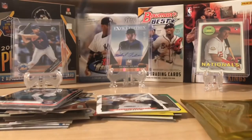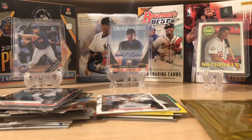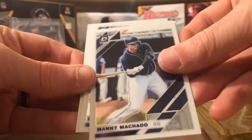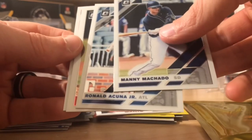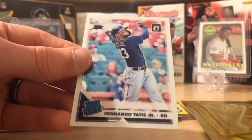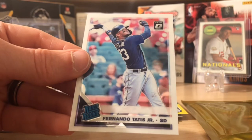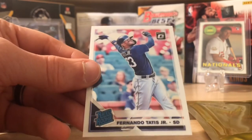Let's open 2019 Optic. Maybe we can get something cool out of here — an autograph would be cool, or one of the top rookies would be pretty nice. Manny Machado. There's only four cards. Acuna. Behind that we got Sean Manaea. And oh, nice — we did get a nice Fernando Tatis Jr. from San Diego. That's a nice rookie card to get. I like that.